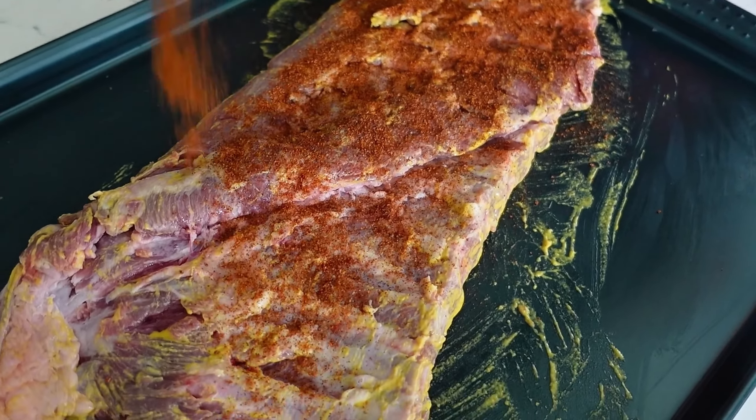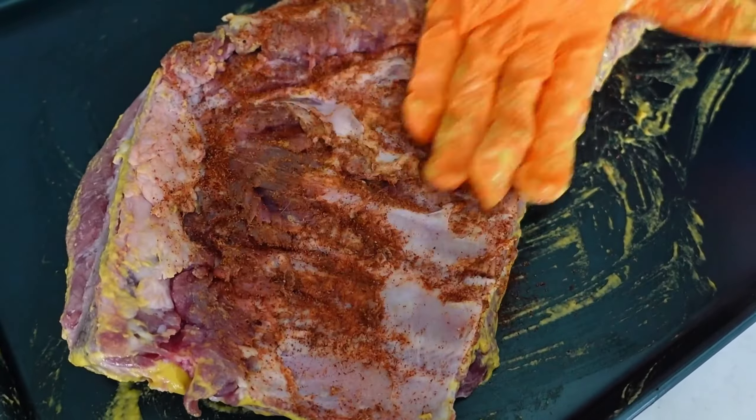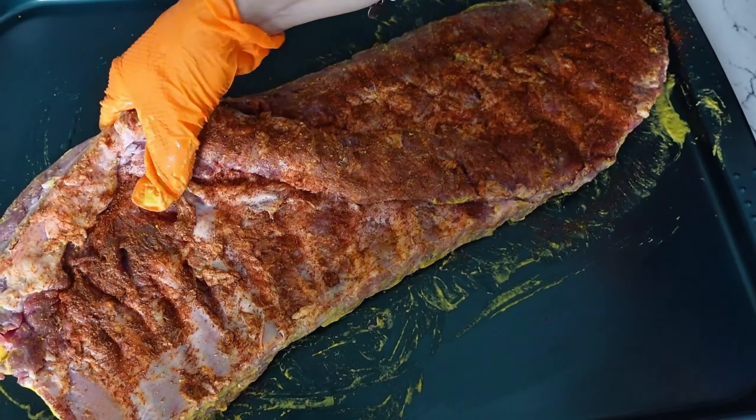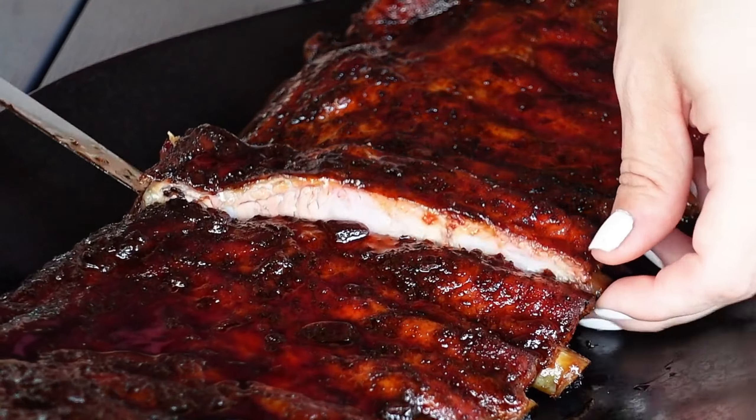Another reason is because when you're using something like a mustard binder, which I share in all of my barbecue recipes, you definitely don't want to get that underneath your fingernails and then touch your eyes later. So it's just nice to keep it sanitary.